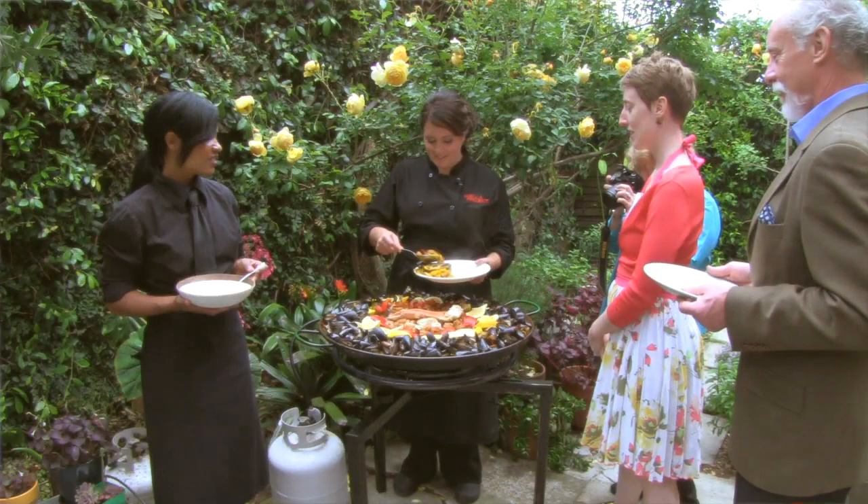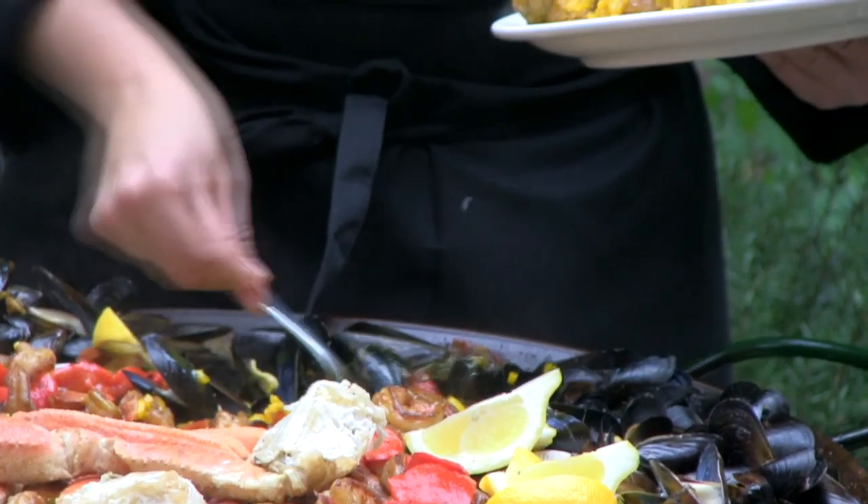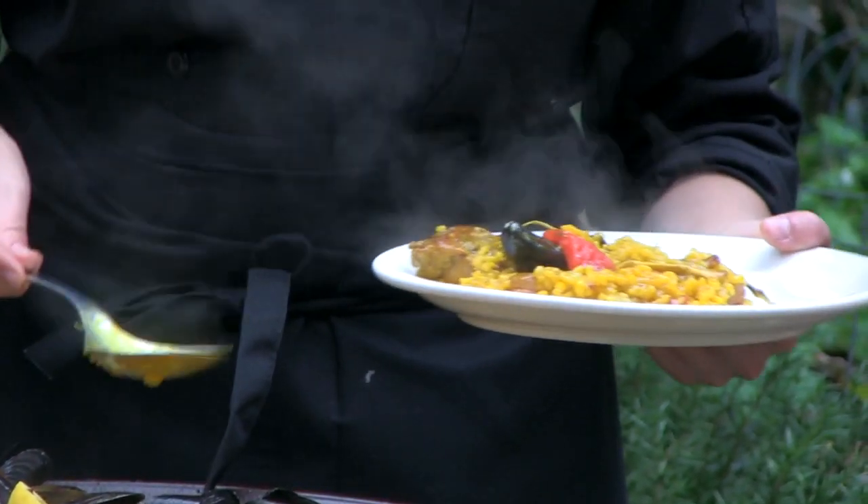Once the paella is cooked, we serve it a couple of different ways. We can serve it family style — the large paella is served into smaller paella pans, placed on the table, and passed around to each guest. Or it can be served buffet style, which is very popular, or it can be plated.